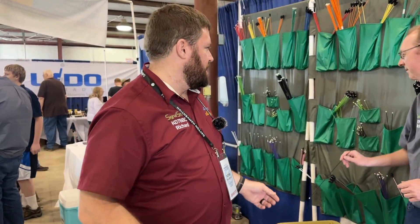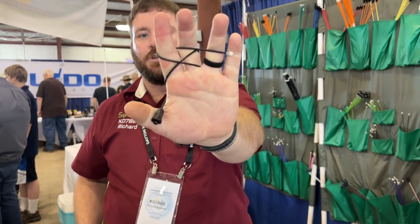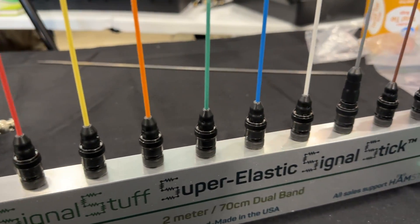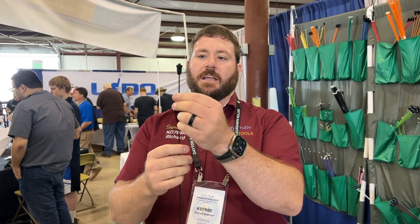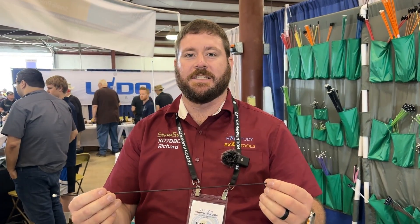So these super elastic signal sticks — this is my standard demo. This is a super elastic signal stick. It's dual band, it's got a lifetime warranty. You don't want to leave it bent like that for days or weeks on end because it will eventually start to get a little bit of a memory. But you can coil it up and put it in your pocket. We actually built these in my garage — well, partly in my garage. My brother-in-law is doing a lot of it now and I've had to bring in some additional people. These are all handmade so it's not going to be aesthetically perfect, but we've been improving these gradually year over year and never thought it would get as big as it is.